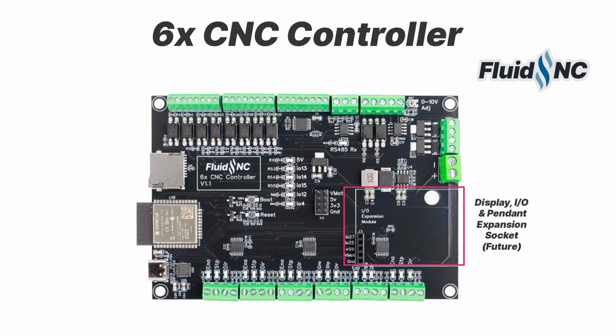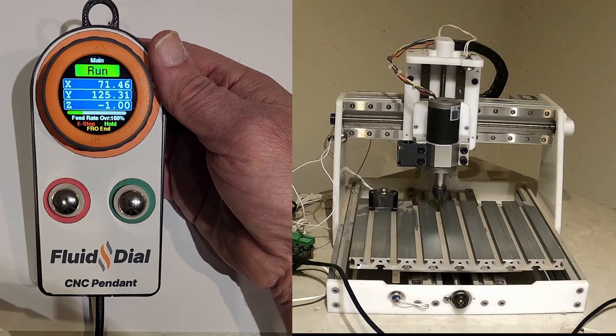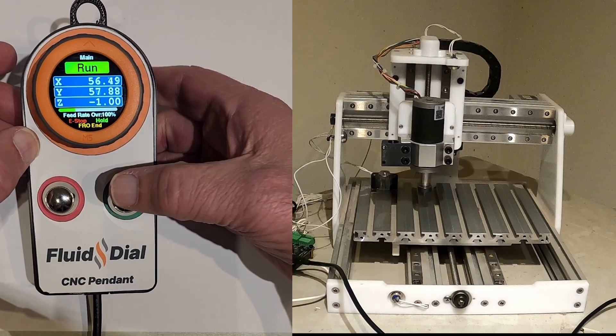There is an expansion port socket. This allows you to connect displays, pendants, and IO expanders. FluidNC already supports some displays and pendants, and I hope to have an IO expander module sometime this quarter to add additional inputs and outputs.